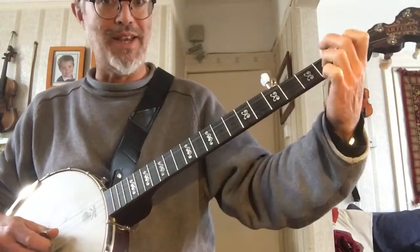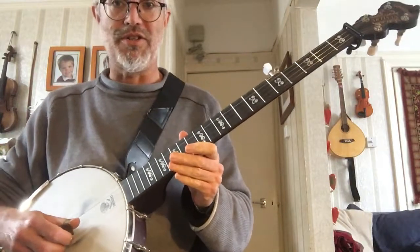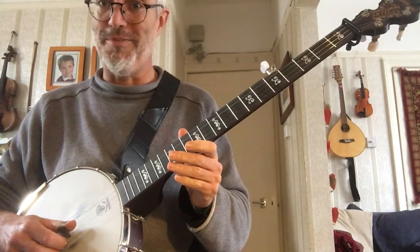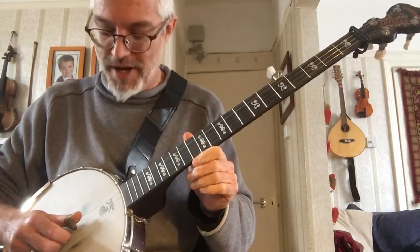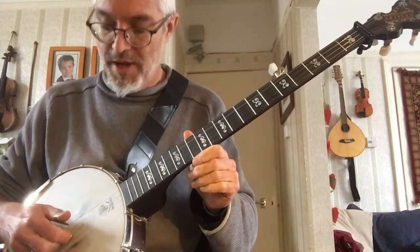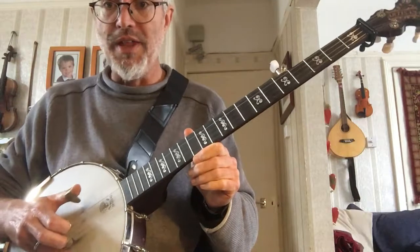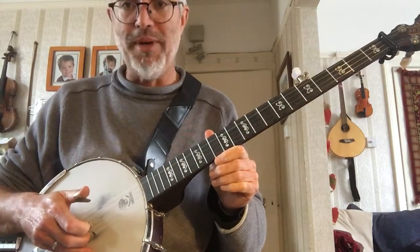So we're going to practice making these chord shapes at the same time as we play the alternating thumb roll. Remember: you're playing the middle string with your thumb, the string immediately below it — the second string — with your index finger, then the drone with your thumb, then the bottom string with your middle finger.